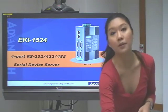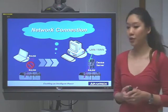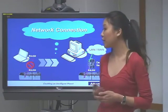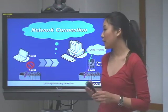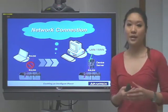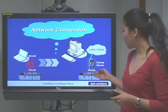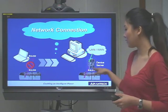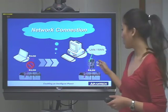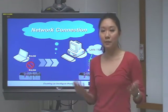Okay, after the product overview, let's carry on with some main features of the Airkey 1524. First of all, we can see the network connection. Before, we needed to connect our device to the PC or controller with RS-232, so it was really limited by the distance. And now, if you use our device server such as the Airkey 1524, you don't need to be limited by the distance. You can connect the device server to your PLC with RS-232, and then connect to your PC or controller with the LAN port, making it easy to control your device without distance limitations.